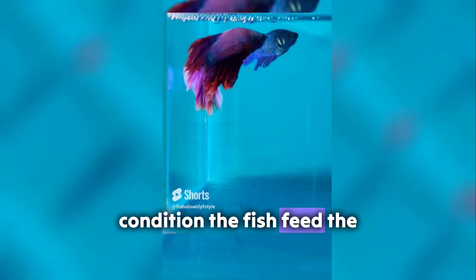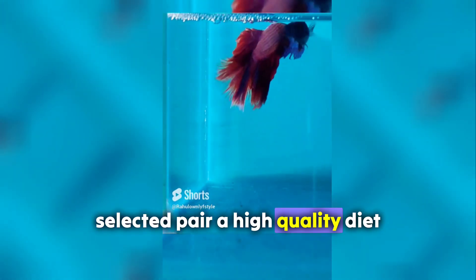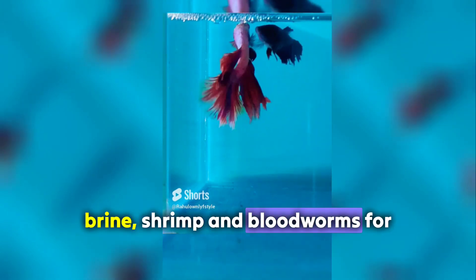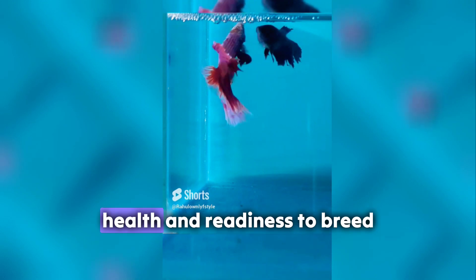Condition the fish. Feed the selected pair a high-quality diet of live or frozen foods, such as brine shrimp and bloodworms, for a few weeks to improve their health and readiness to breed.